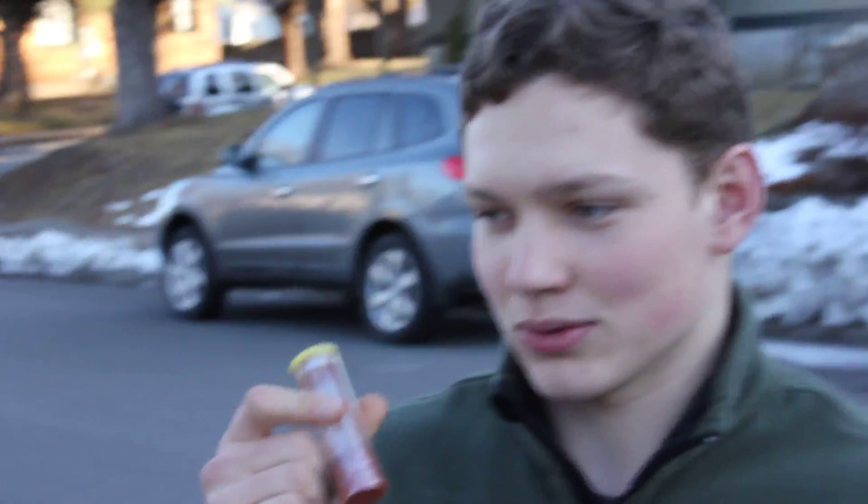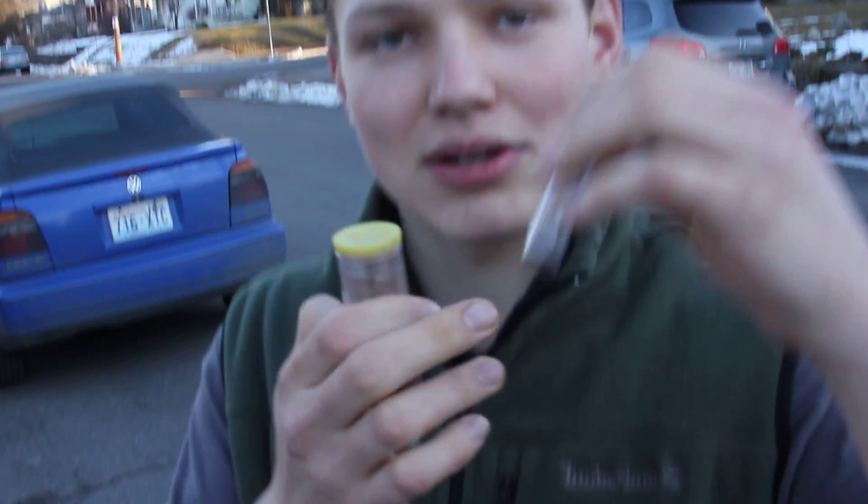Me and Mark made some thermite. I have about 12 grams of iron oxide and 4 grams of aluminum powder, and I got some magnesium powder to ignite it. I'm going to see if we can burn through that little thing. Hopefully it works.